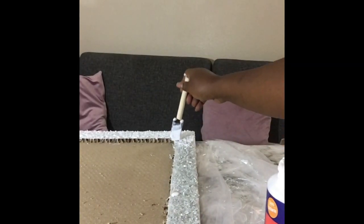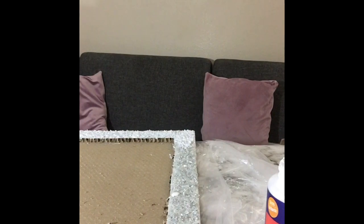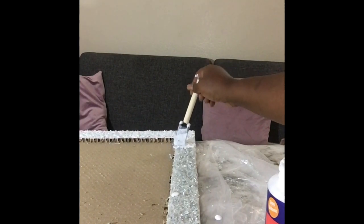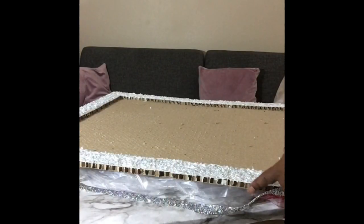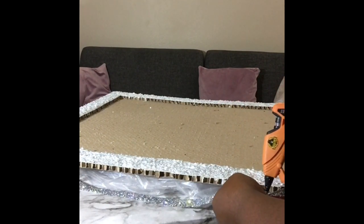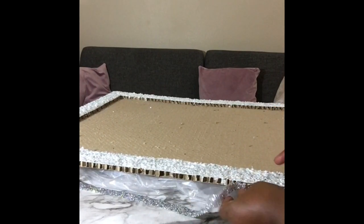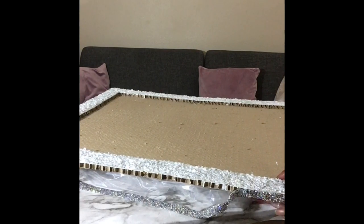Once complete, let everything dry fully. Then come back with decoupage or mod podge and saturate it really well — this is your sealant, sealing the cut glass and glitter onto your frame so they won't fall off, giving you a permanent good seal. I prefer mod podge over sealant spray because the spray doesn't hold as well. Use a high-gloss mod podge to let the glass and glitter really shine through.